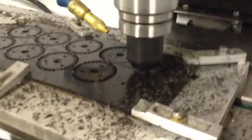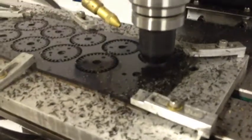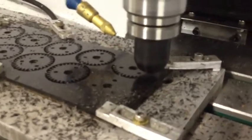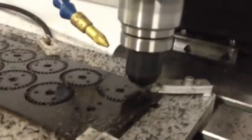It looks like that one broke free a little bit. I used three tabs on each of these click wheels, and then I cut those tabs off and trim them. I saw that area lifting a little bit, so the tab probably got cut through. I'll need more clamps on the new fixture.